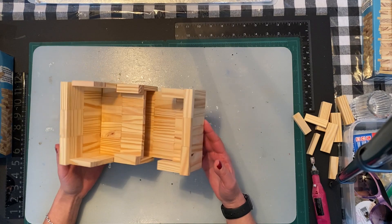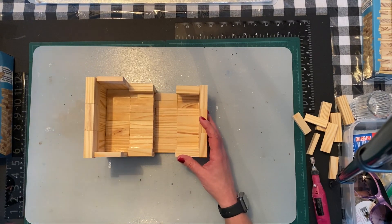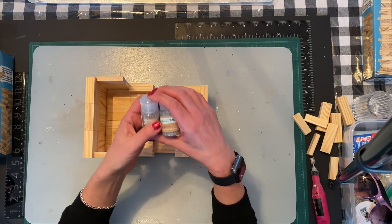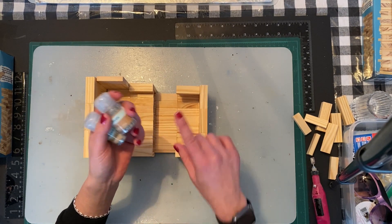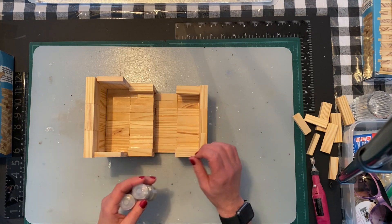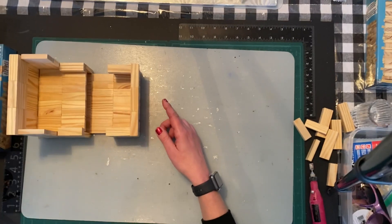I'm going to paint this using Mod Podge and Dollar Tree glitter. I'm going to show you all of it now and then I'll paint and come back and show you. There is something I'm going to do to this and I'll show you right now.